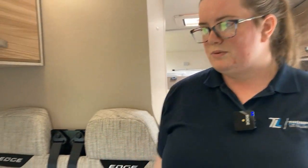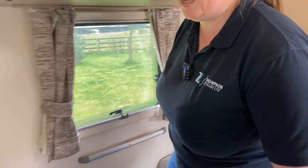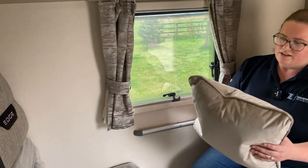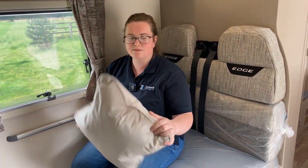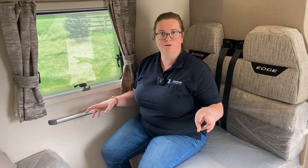Down into the living area - this is where you'll spend most of your time. Swift has provided some nice velvet pillows for this model. Your table can hook in here, and of course this makes up another two bed berths - so this is a double bed. If you want to see how that's made up, please let me know, I have no problem showing you.